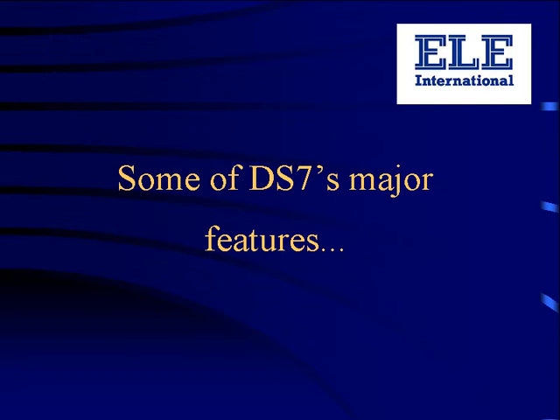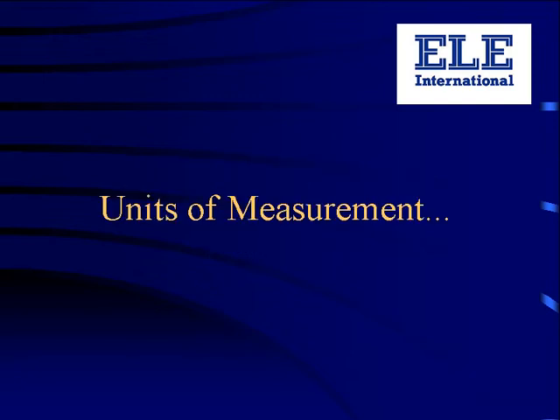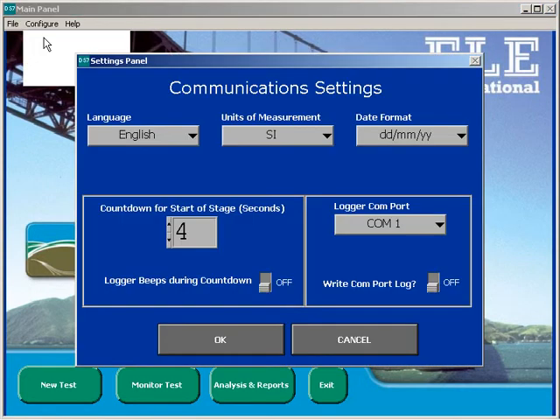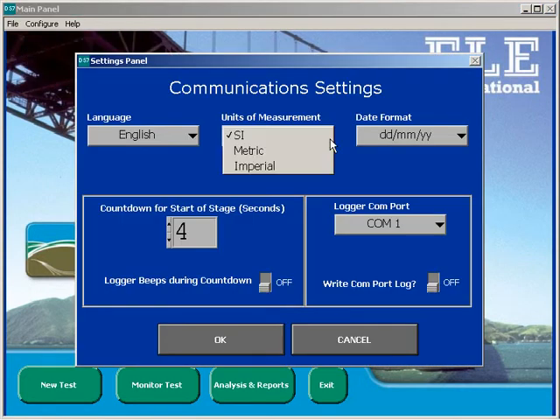For anyone who would like more technical information, a technical training video is also available. DS7 can display numerical data in any of three engineering unit systems. Once the units have been selected, all values on screen and in reports will be converted and displayed with the appropriate unit symbols.